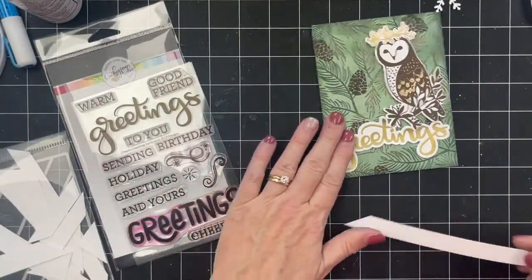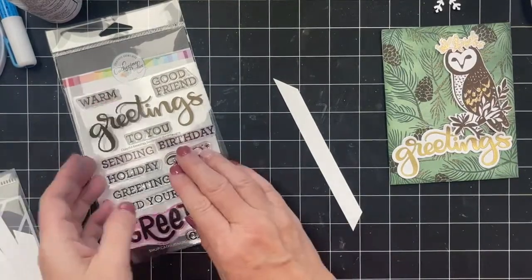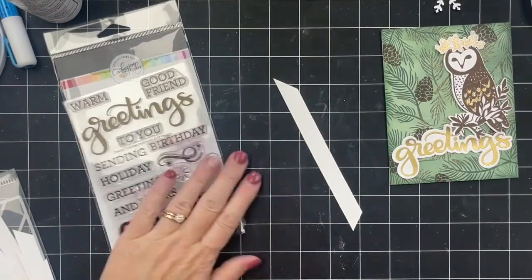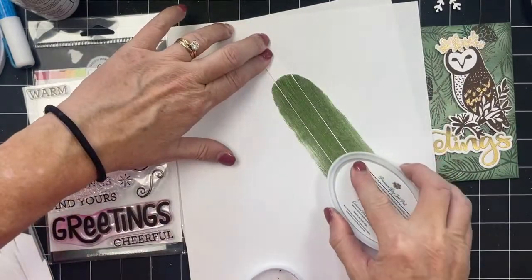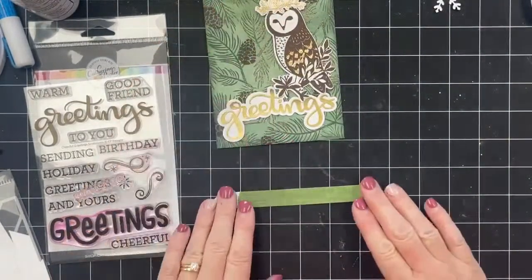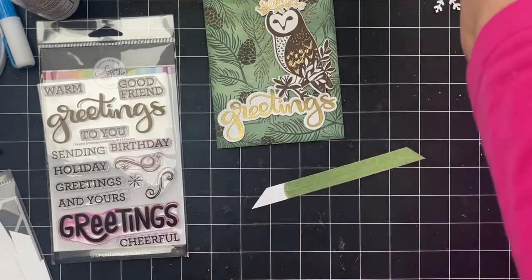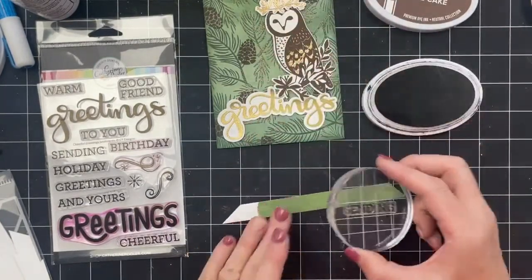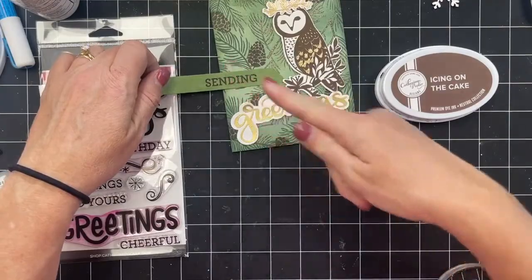You could make a bigger five-by-seven card because there are some really large things here that could play up well. If you're a scrapbooker, these owls and the cheerful greetings stamp would be fantastic on a scrapbook spread. We'll do a little direct-to-paper with sage. TJ, you should maybe come and help us with whatever happens when YouTube or Facebook decides to kick us off in the middle of the livestream! Icing on the cake — the greeting right over the sage. We'll trim that down.